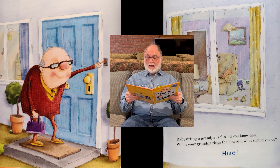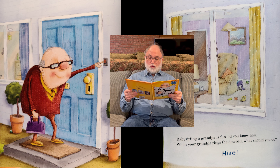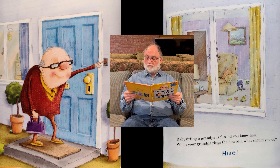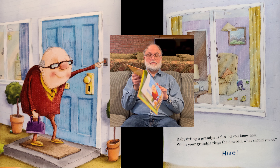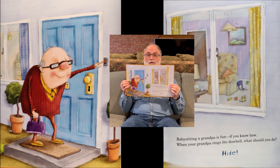Babysitting a grandpa is fun, if you know how. When your grandpa rings the doorbell, what should you do? Hide. There's grandpa ringing the bell. If you look over here on the right, you see you're hiding in the living room.